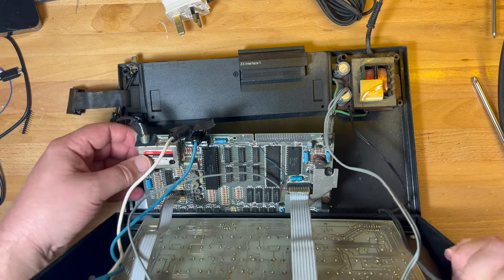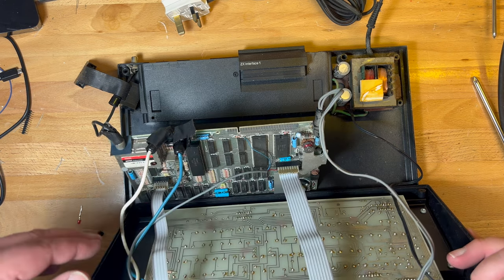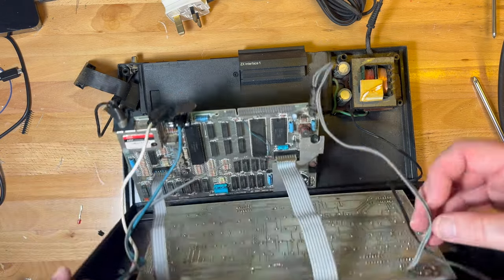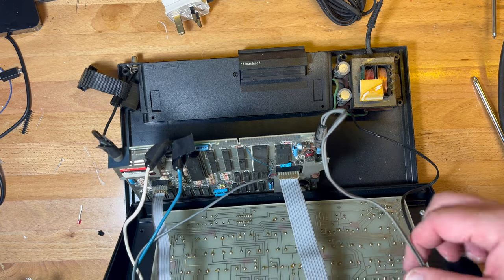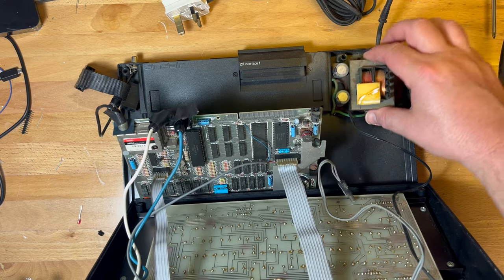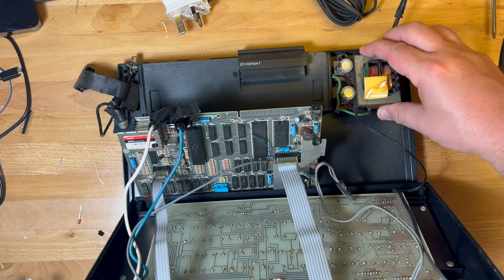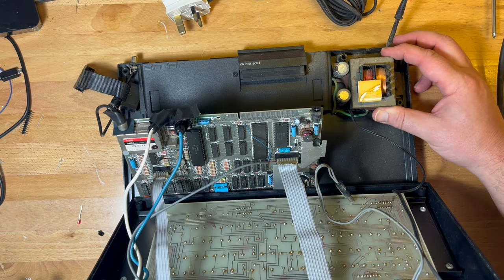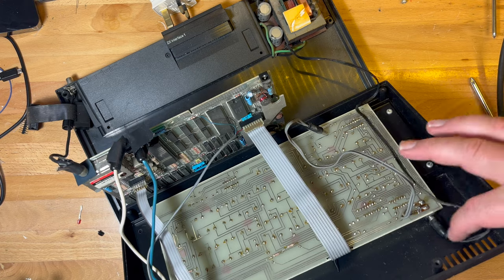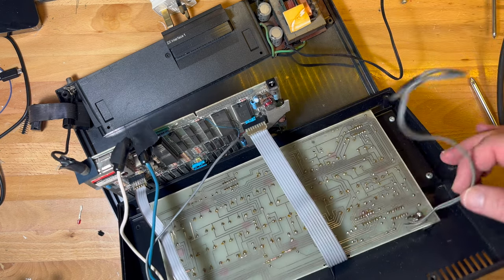Okay so it is UHF out unless it's been modified. Keyboard — nice. What's that? That goes down — okay that's the power there. So power comes in, we've got a transformer. That was held down by some double-sided tape perhaps. So the power cable goes to the keyboard, and then from the keyboard a cable goes to the Spectrum. It looks like we've got UHF out so we'll have to do a mod.